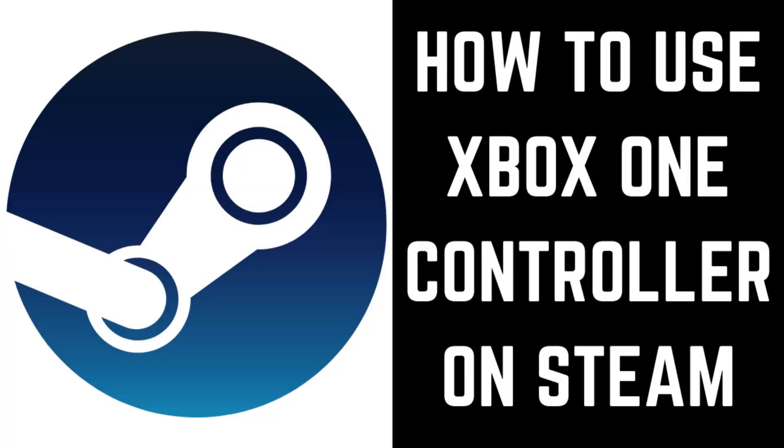Hey everyone. I'm Max Dalton, and in this video I'll show you how to connect your Xbox One controller to Steam so you can use it to play games on the platform.